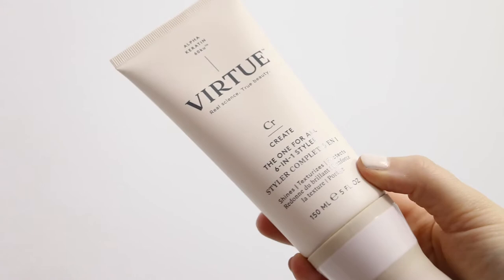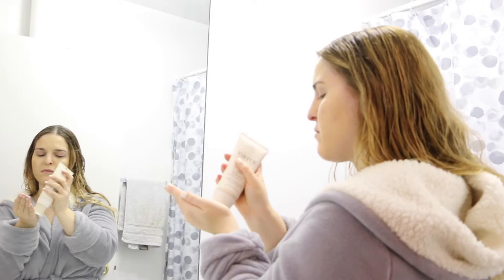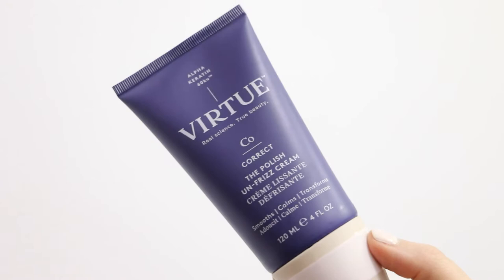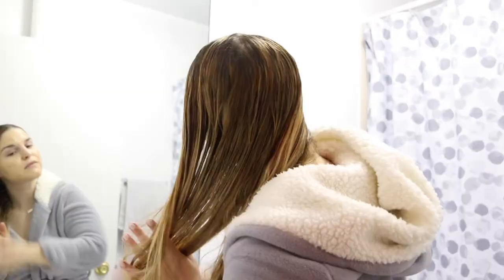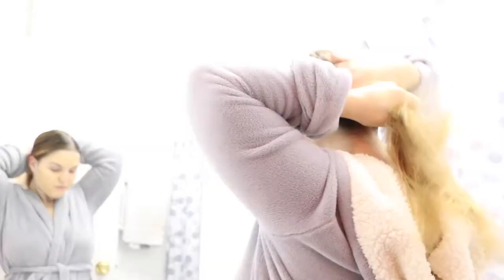Then I go in with the Virtue One For All 6-in-1 Styler. This stuff is so great, especially if you're going to be using any kind of heat — blow drying, curling, or straightening your hair. It's going to really extend the life of your styling. I apply it from mid-lengths to ends; you only need about a quarter-size amount. And then I go in with the Polish Unfrizz Cream, because I'm going to be blow drying and curling my hair and I want it to be sleek, shiny, and healthy looking. I apply this from my mid-lengths to my ends, and whatever's left on my hands goes on my roots to prevent any flyaways. Then I just brush everything with my Tangle Teaser so it's all nicely combined.